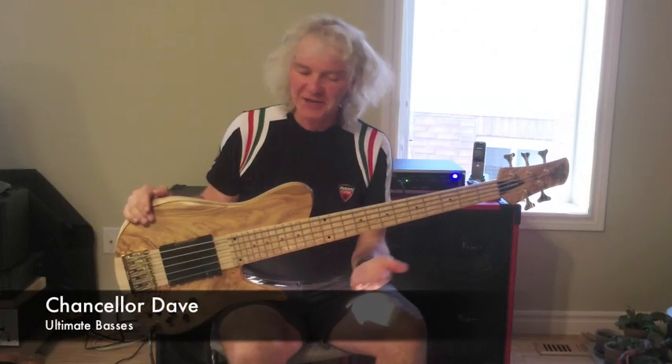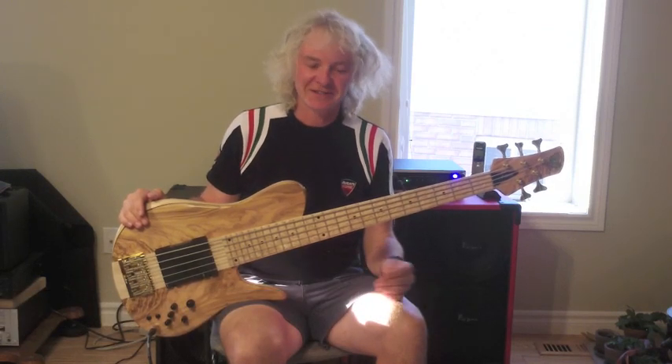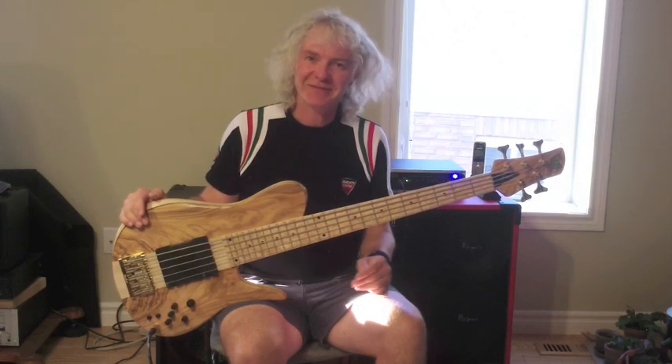Yeah guys, I know it's a nice bass, but I can't guarantee it will make you play like Richard Bona. It is a nice bass, but I'm going to have to refute that claim. Sorry.